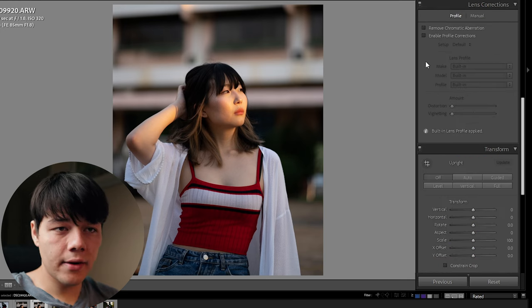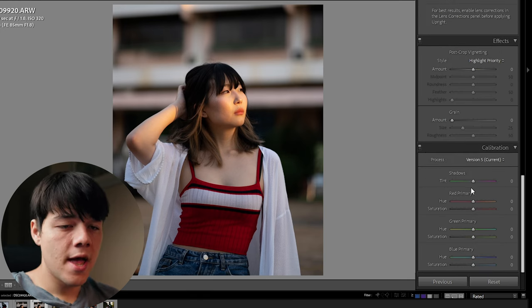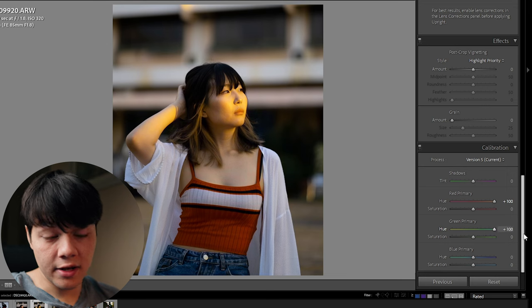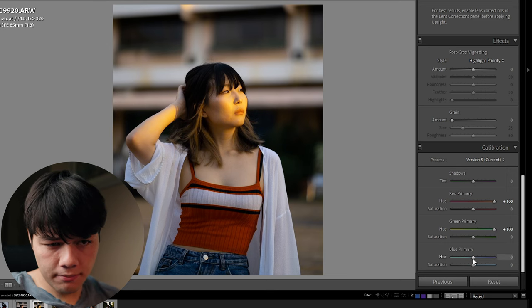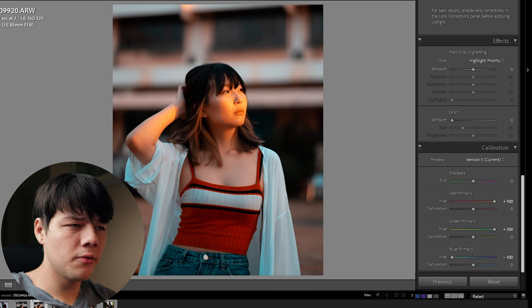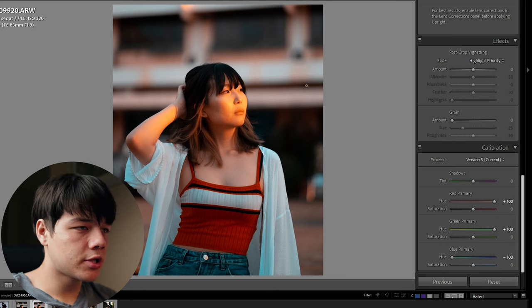The first thing you want to do is head down to the right side and go to your Camera Calibration. The first thing you're going to do is shift the red and the green hue all the way to the right, and then your blue primary hue all the way to the left. As you can see, all our whites have become a little bit more bluish and skin tones and highlights are a little bit more orange-reddish now.